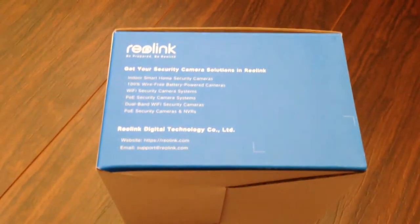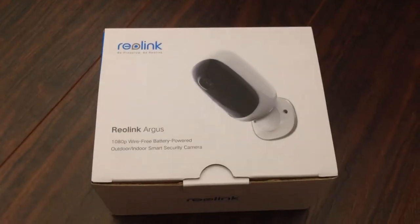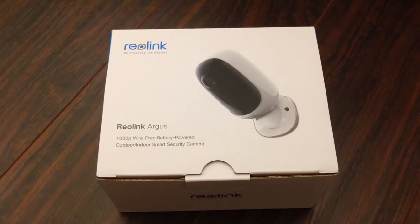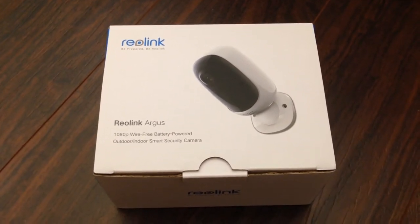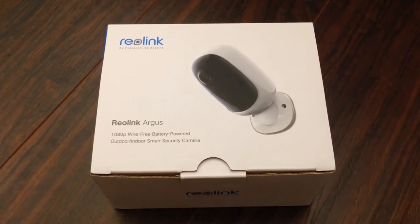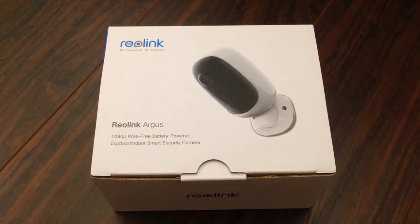I'm really excited to see this new product from them. It is battery-powered and Wi-Fi, so as long as you're within Wi-Fi signal range, you should be able to use this camera pretty much anywhere. It has a magnetic mount and a base that can attach to a wall, ceiling, or just about anywhere. It's 1080p. So let's take a look and see what's inside the box.